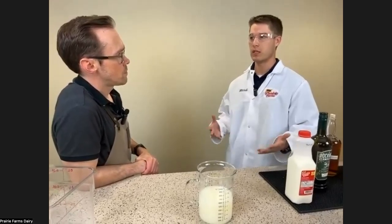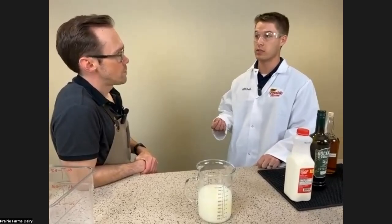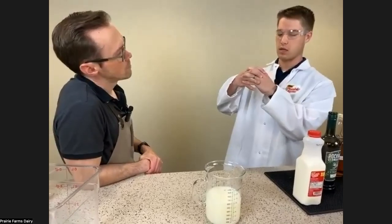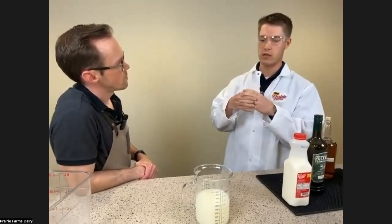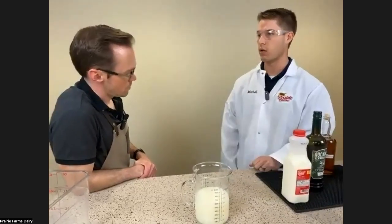At the isoelectric point, the proteins in the milk will curdle. They go through a process called denaturation. You can imagine the protein is all clumped up in a globule. When it denatures, the amino acids that make up that protein unravel into long strands, and then they form back together in a different shape — which is why you see those curds.